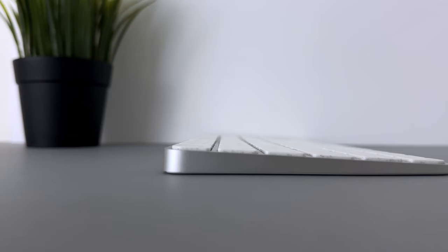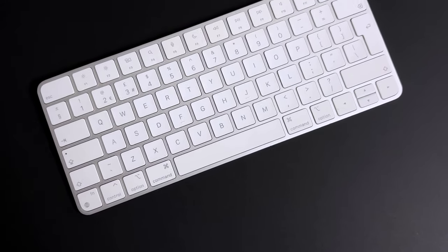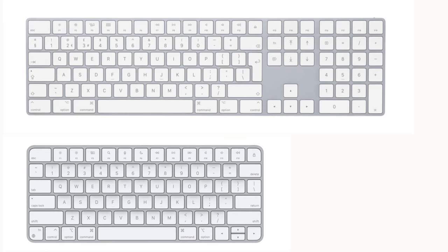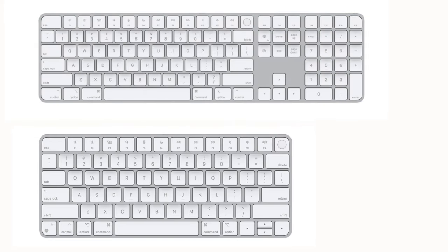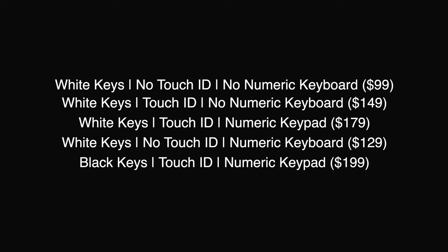Touching quickly on design and build quality, the Magic Keyboard currently comes in two colours: white and black. With the white one you can purchase it either with or without a numeric keypad, and for each option you can also choose whether or not you want Touch ID. For the space black option, you get the numeric keypad and Touch ID included with no option to exclude them. I'll quickly showcase all the variations available, and they'll also be linked in the description.